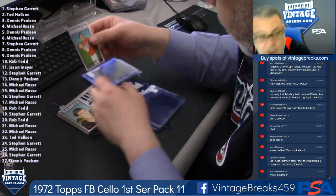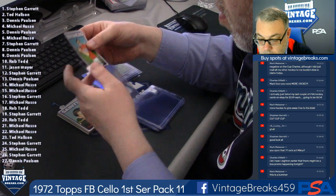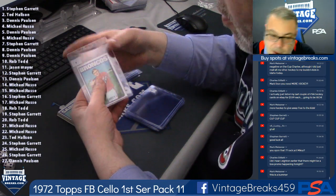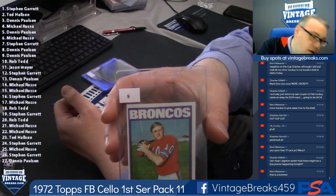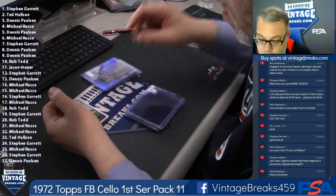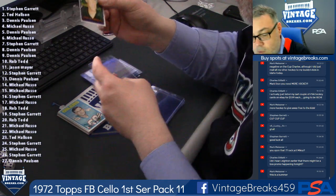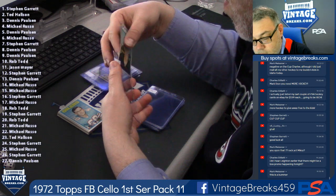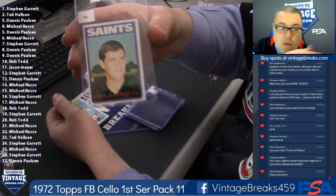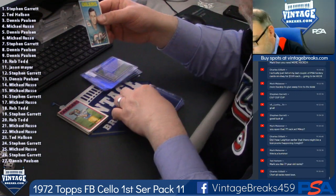Steve Ramsey, spot nine for Dennis. All right guys, after we finish this I'm gonna pull out a stick from our gum collection and see if you can name that mold. Here's Charlie Durkee.